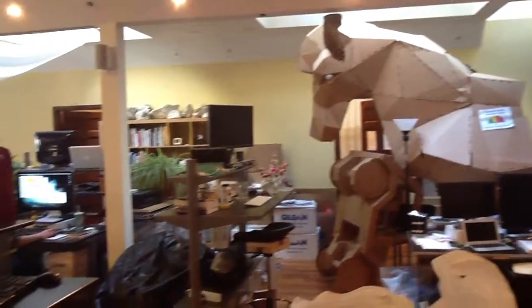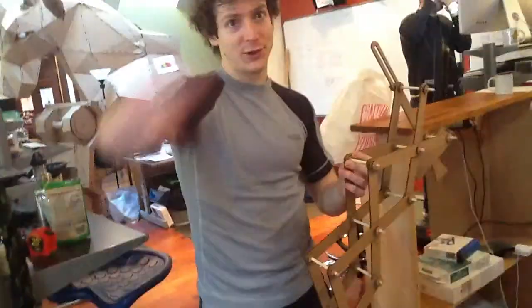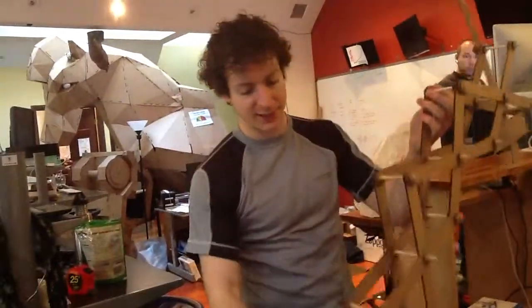Welcome to Instructables. This is the head cart of Instructables. What is this you're making? Have you heard of 123D Catch? So you know how you have to take photos of an object from multiple angles? They're making a camera rig.